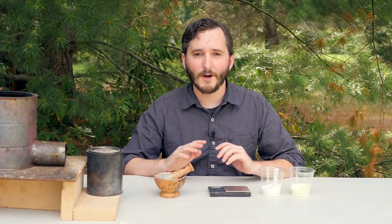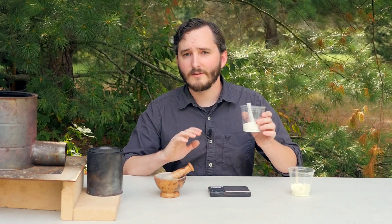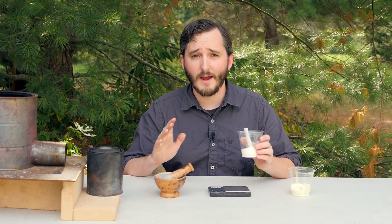The ingredients that go into these sparklers are the same ones that are used to make black powder, but in a significantly different ratio so that they burn more slowly. This is potassium nitrate — this is an oxidizer, the oxygen source for this reaction. When this is heated, it releases oxygen that allows the other ingredients to burn.